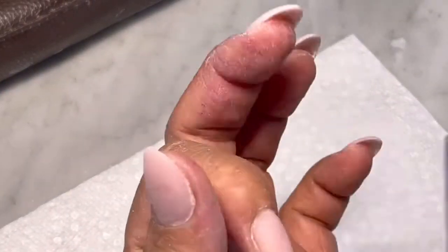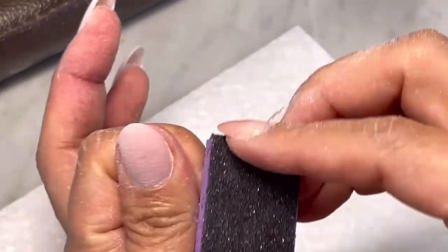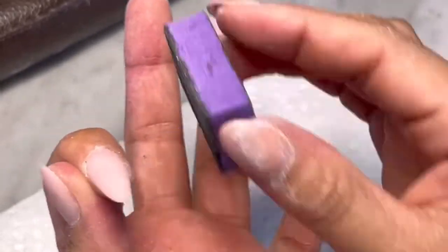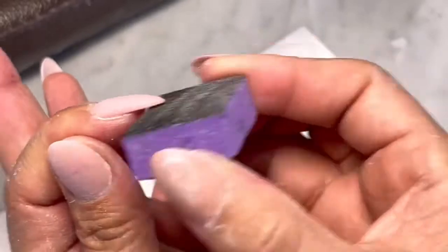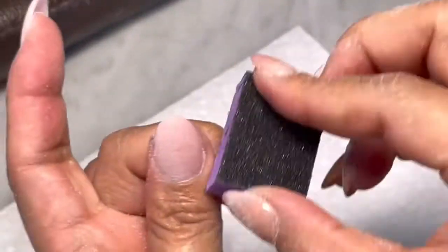After filing, I'm going to grab my buffer and buff. This will help smooth your nail bed — you can buff underneath too, because sometimes there's something in there that you didn't remove.